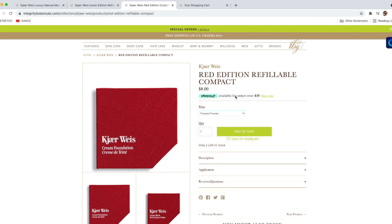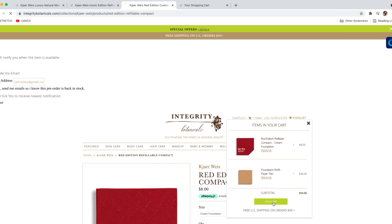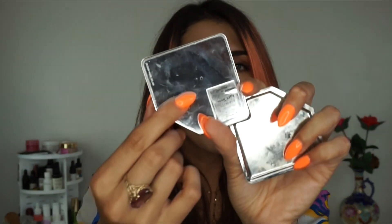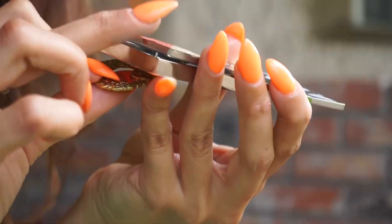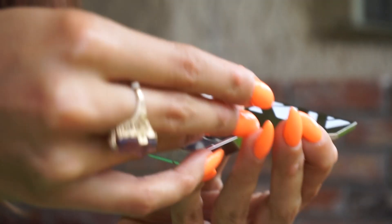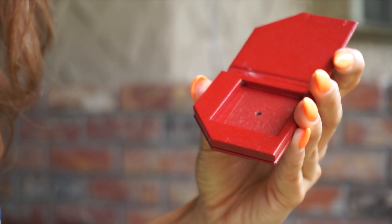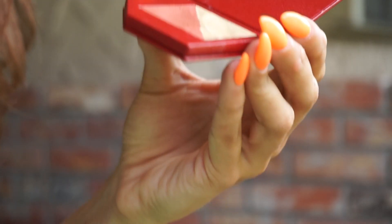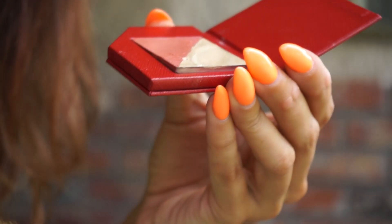Before running down the line of different price points, I wanted to share how you can remove a refill if you already have packaging and are just looking to buy a refill. There's a small hole in the back — I usually just take an earring back or a pin of any kind, something small to get in there, push it through, and the pan will immediately pop out. The backs of these items are magnetized.